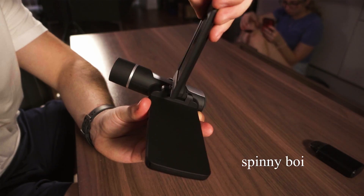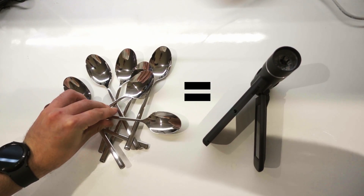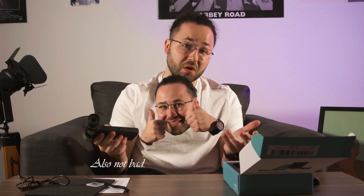Let me explain the features of this so-and-so microscope. It has a 4-inch display with a 360-degree tilt angle, so you can be mesmerized by the image you capture. It weighs as much as eight spoons, or about 250 grams. It records in 1080p — not bad. It has a 2000 milliamp battery which lasts about 3 hours. Also not bad.